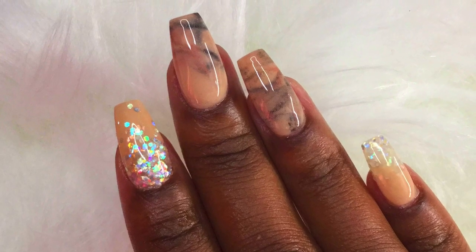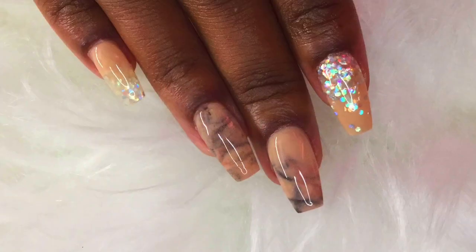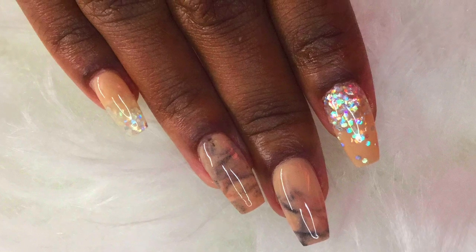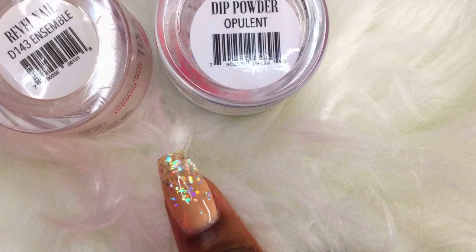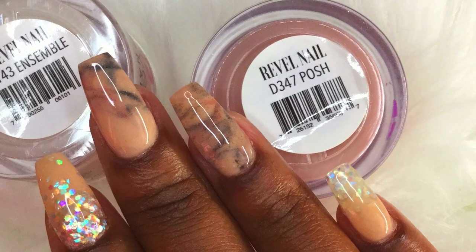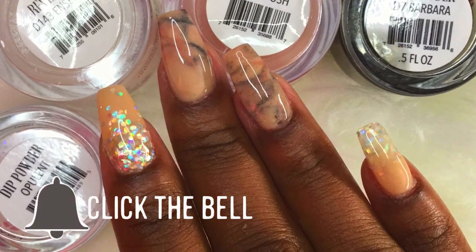Hi nail friends and welcome back to another episode of Manny Tuesday. In today's video I'm going to be doing a review of Revel Nails Nude Dip Powder Kit. I'm Cheryl Simone, bringing you the best tips and tricks for making your nails look beautiful and fabulously done at home. For more content just like this, make sure to subscribe and click on the bell so you won't miss any of my videos.